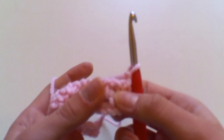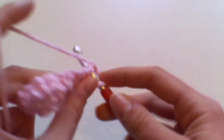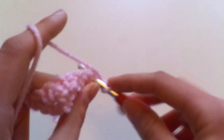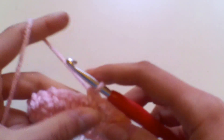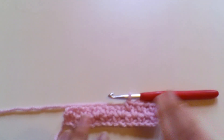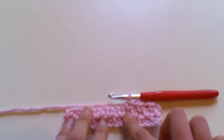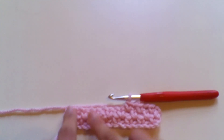Find your chain-one space — it might be a little tricky at first, so just pull your stitches apart slightly to find it — and work a double crochet. Chain one, find the next chain-one space, work a double crochet. You'll go ahead and work this for every single row: double crochet in the chain-one space, chain one, miss the double crochet, and finish each row with a double crochet in the last stitch.